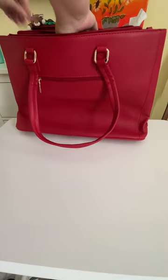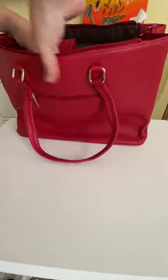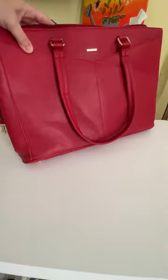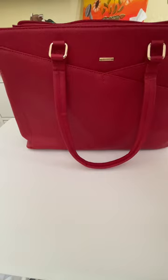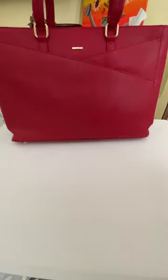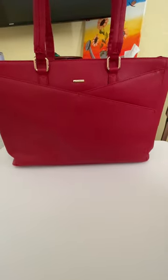I can put a notebook in here, and probably my glasses maybe in the front — though I'm not sure exactly where in the front. Then I can zipper it up and take it with me. It's really nice looking. I like this a lot.